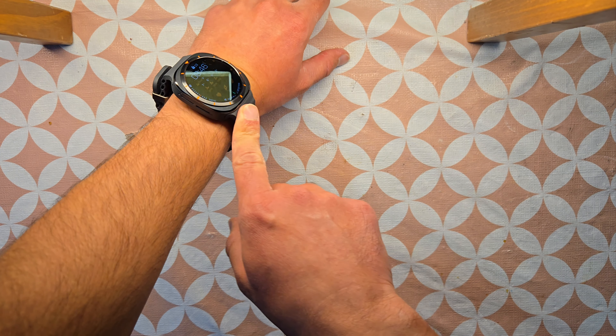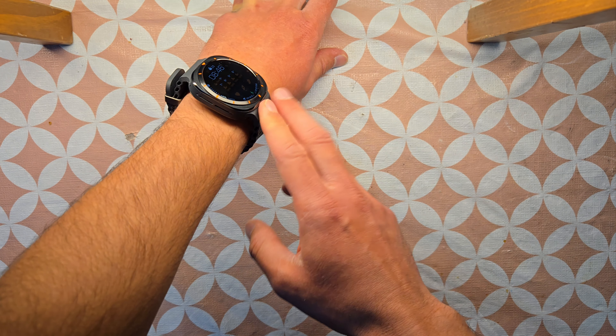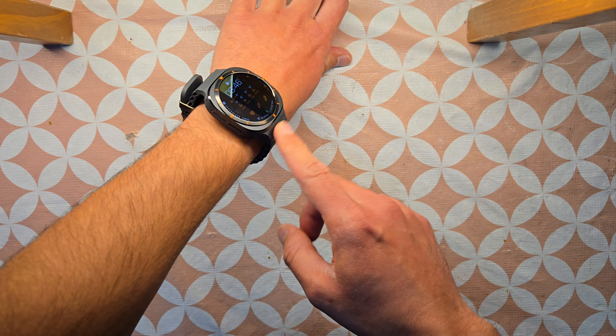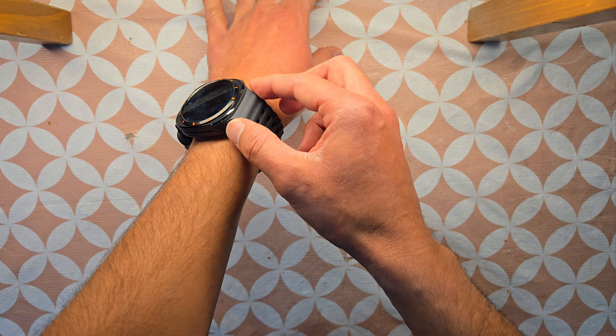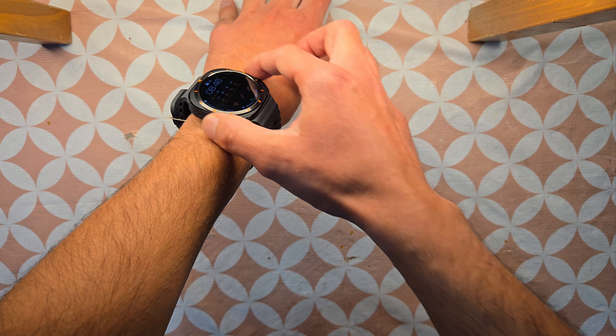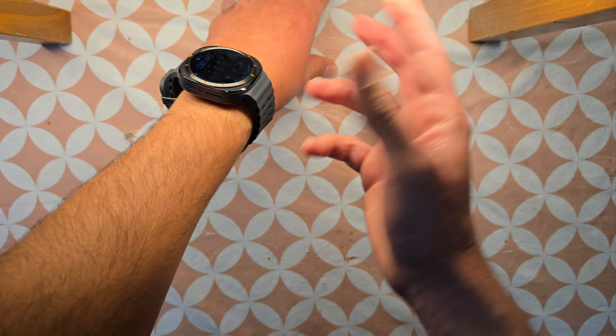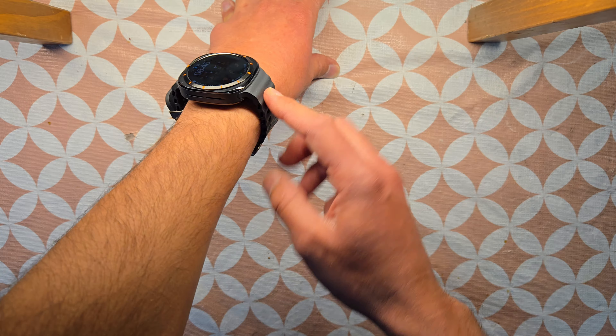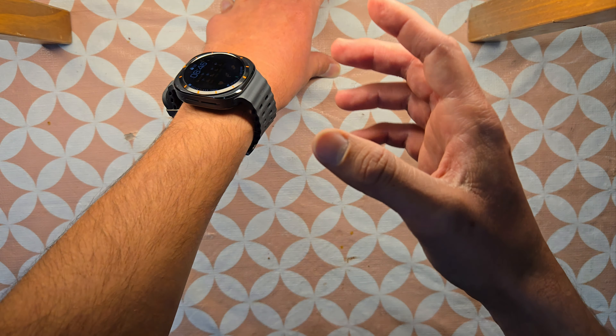These are very comfortable bands. One thing about this band, like the Trail Band as well, is you can go ahead and wear it formally, especially if you choose this gray color — it gives a stealthy look to the watch which can work with formal attire as well.